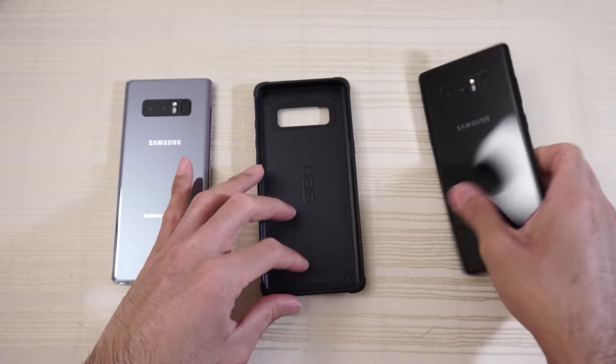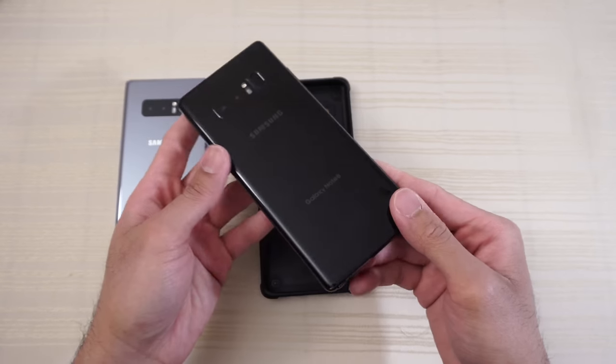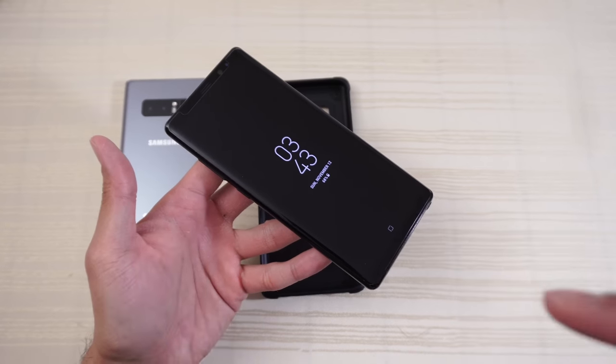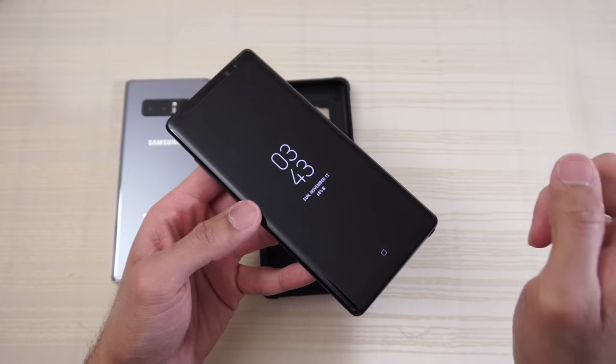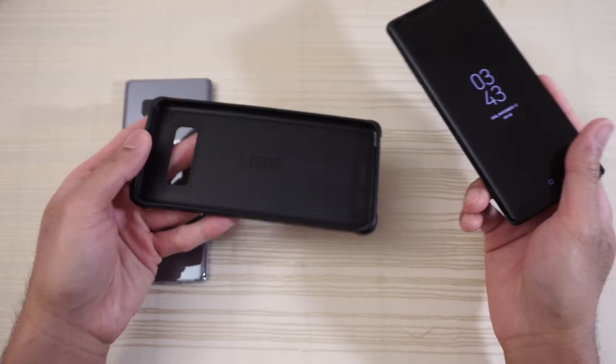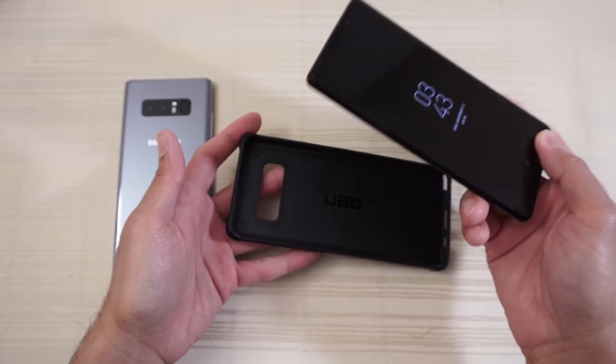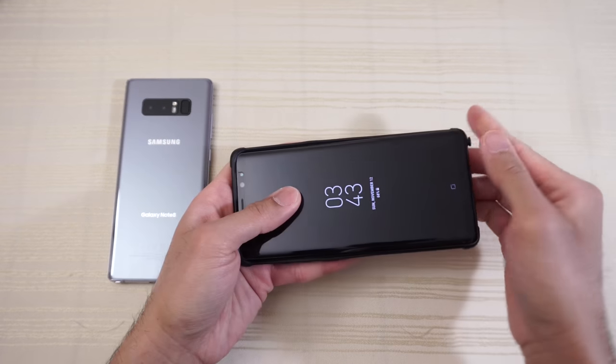Let's put the case on the phone. This is my black Note 8 — I actually have White Stone tempered glass on it, which I have yet to make a video of. So if you're wondering if the UAG Urban Armor case is compatible with White Stone Dome Glass, let's find out right now. I'm praying that it is compatible.